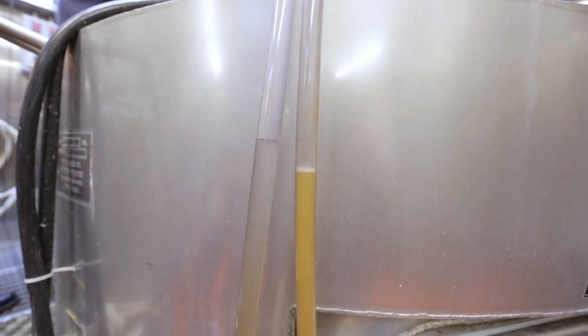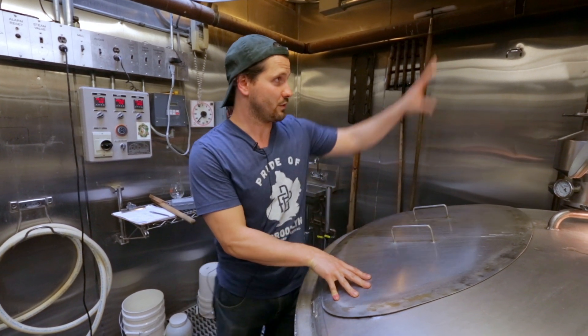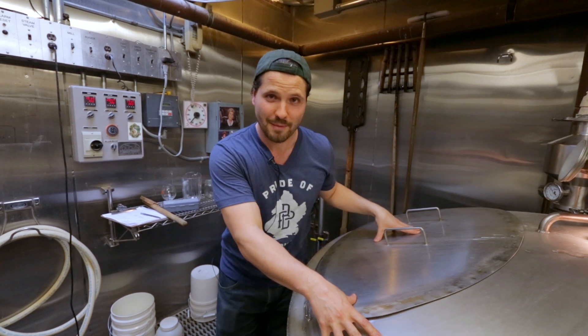We have just gotten done mashing in the Gizmodo beer. The grain comes down this pipe and enters a vessel called the mash tun. In the mash tun, the starches in the grain are going to be converted into fermentable sugars for the yeast to consume.